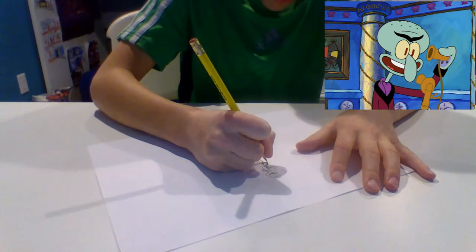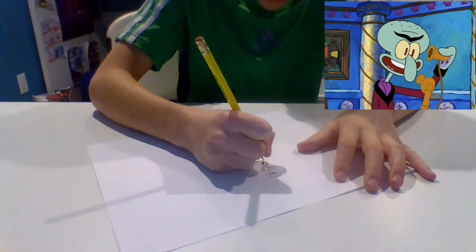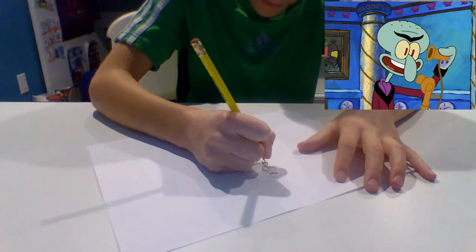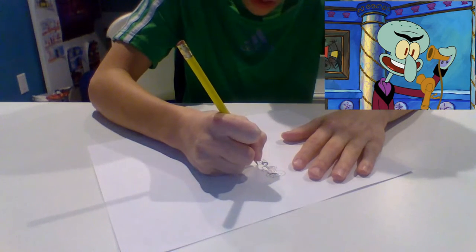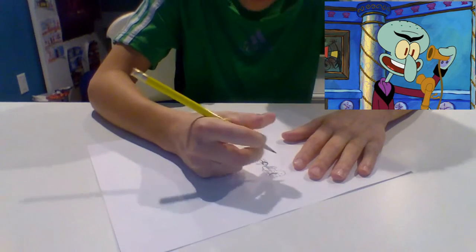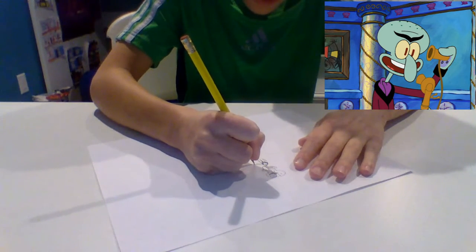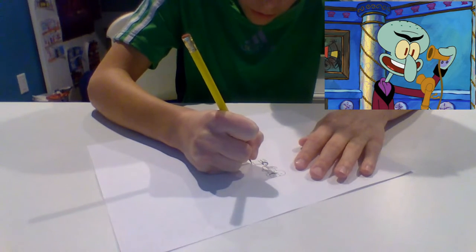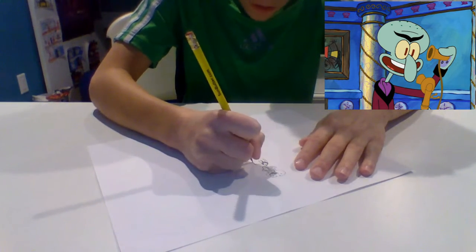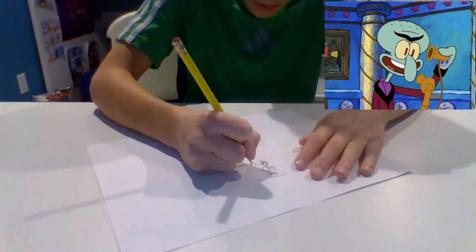I'm going to pause it. Sorry — my dad came upstairs and I didn't want him to get in the video. So now I'm drawing the arm. In this other hand, he is holding a telephone, which he's calling Squidward on and talking into it. So we're just going to draw like a little thing down, and there, and here, and then we can make it like this.